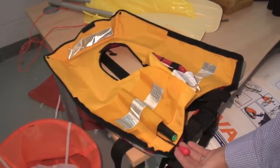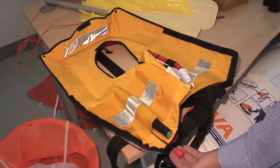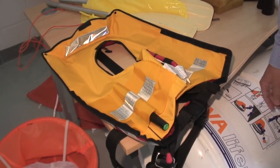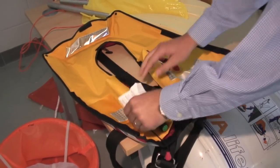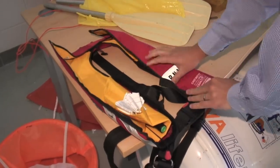Key element: all life jackets are classed as manual with an automatic device. So always, always make sure that you've got your manual toggle out and know where it is to inflate. Apart from that, it's as simple as that.